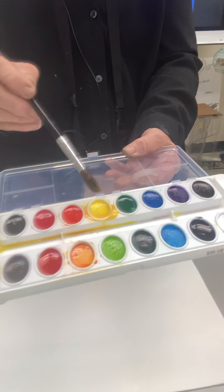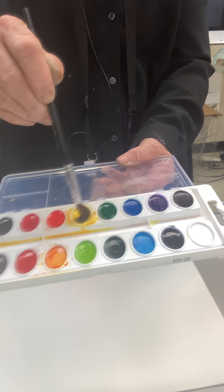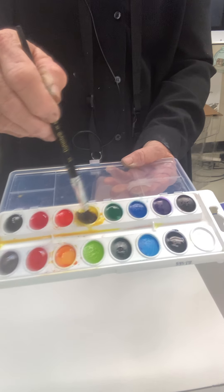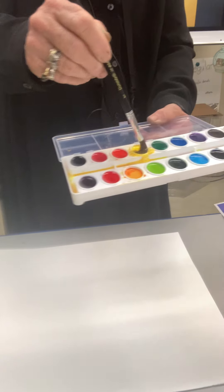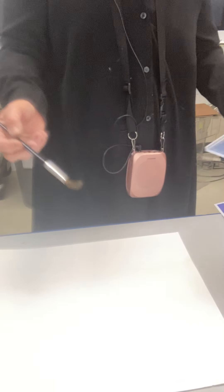Because these brushes are pretty big, the tendency of picking up other colors that you don't want is great. If that happens, you can use your paper towel to get out the color you don't want. So my yellow is pretty activated.